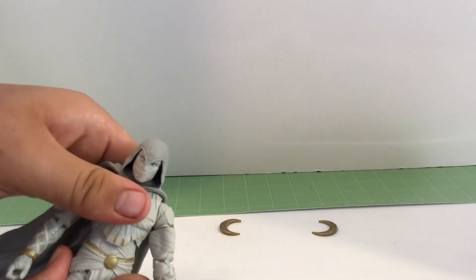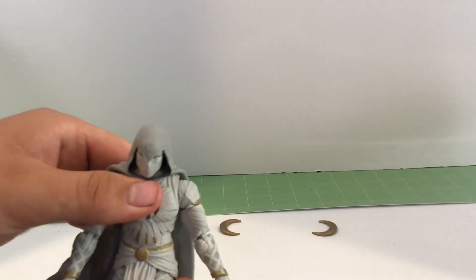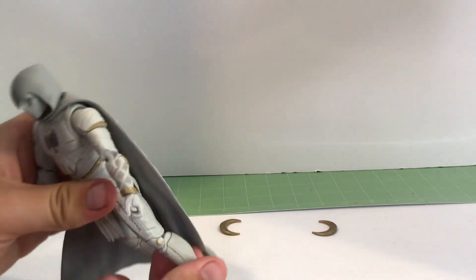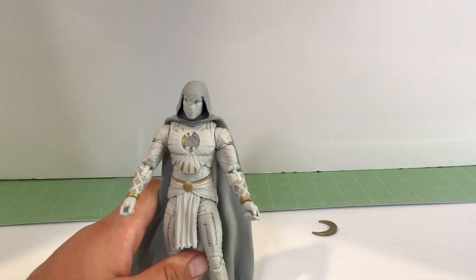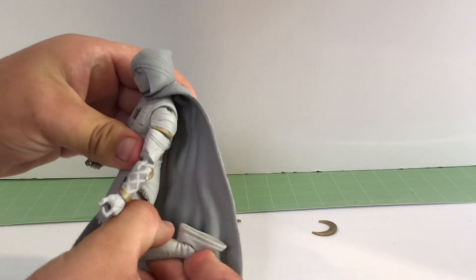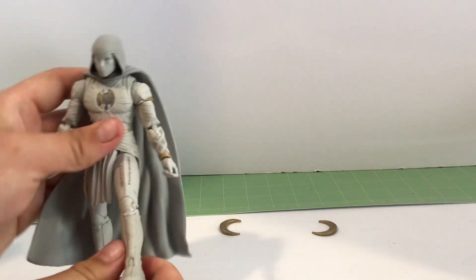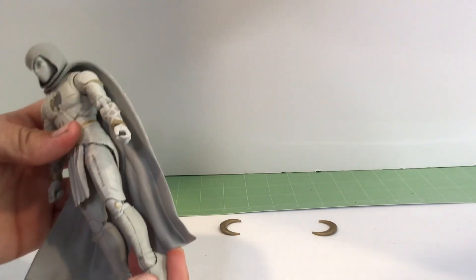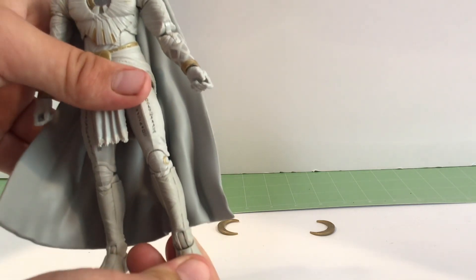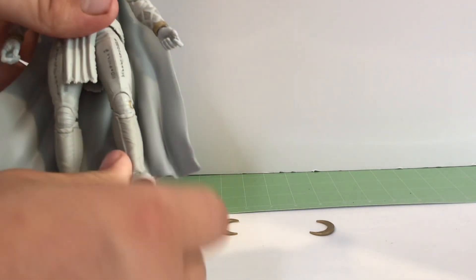He does have a waist joint. Then his legs - they can kick out that much. They can come in. Pinless double knee can go up about that far. My joints are pretty stiff for the other knees. He does not have one of the side tilt things. He can move his foot up, down, and side to side.